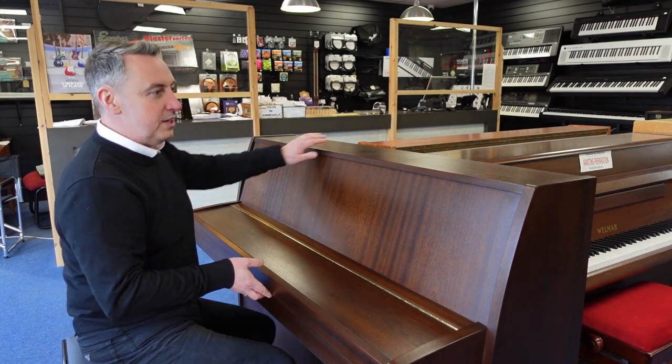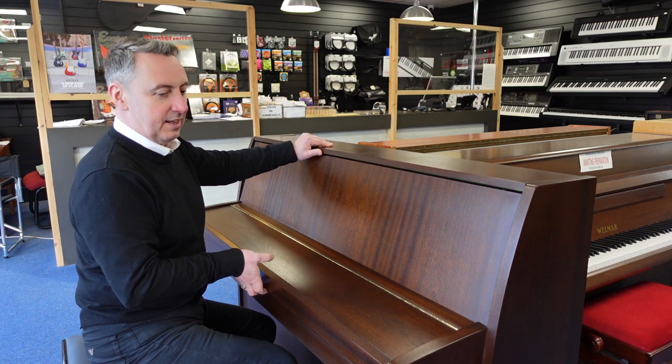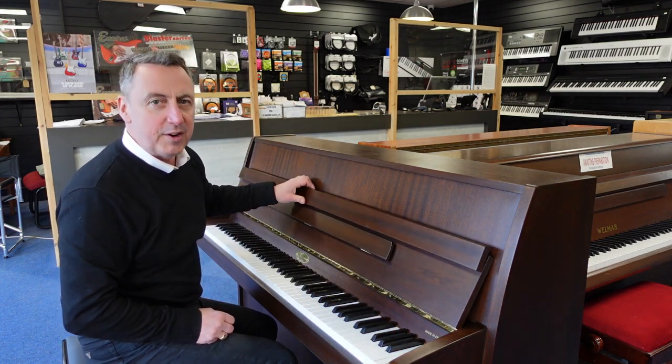It's in a dark walnut finish, really clean and immaculate inside, and it's regarded as a very, very good piano.